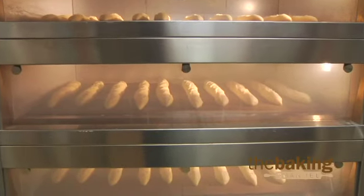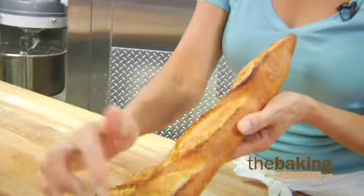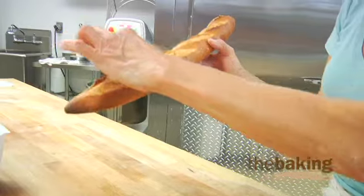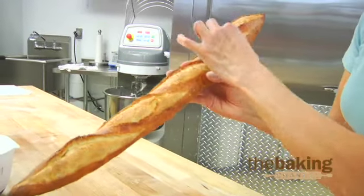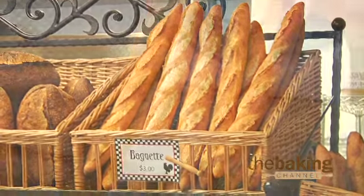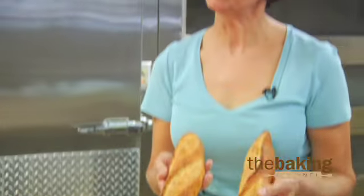These are our baguettes fresh out of the oven. You can see this is how the final scoring comes out — you have a nice what we call an ear, and it's nice when you can pinch it. We let them cool for about an hour before we put them out for our customers to purchase, and this is what we make our sandwiches out of.